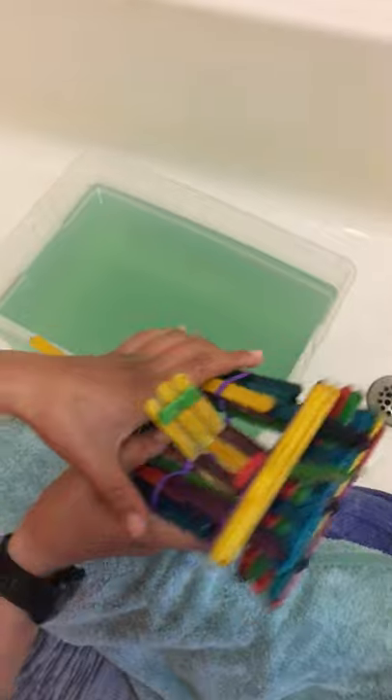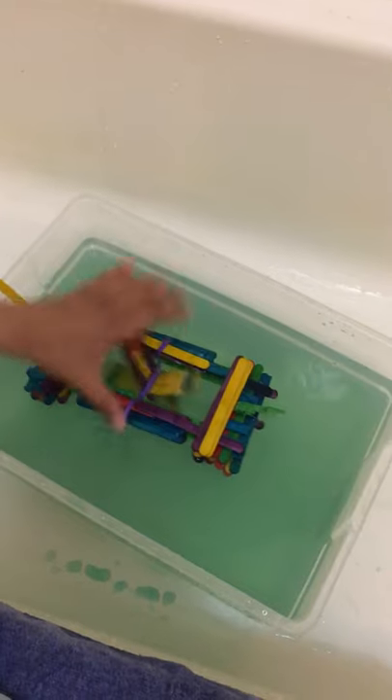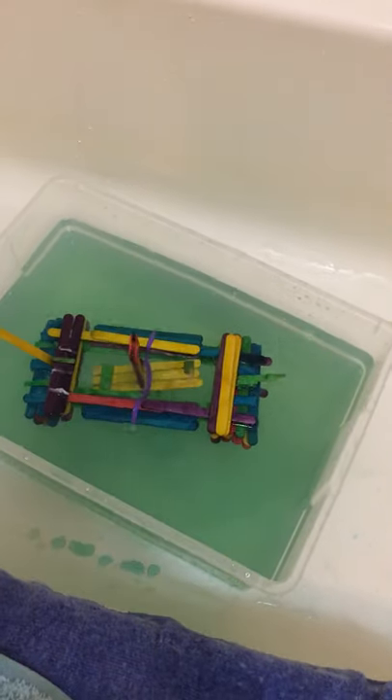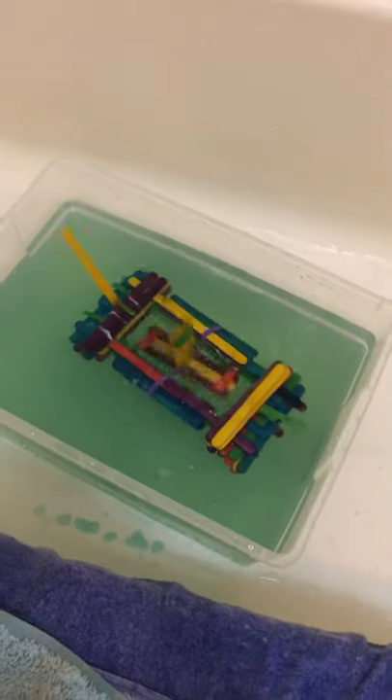It doesn't really matter how long you wind it up. I only have this small container, and it does get stuck sometimes because it's not perfect, but other than that, it works.